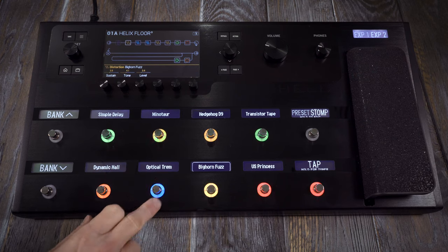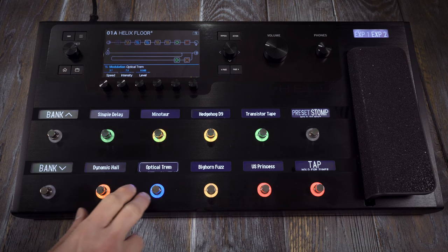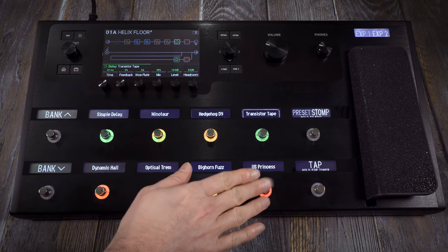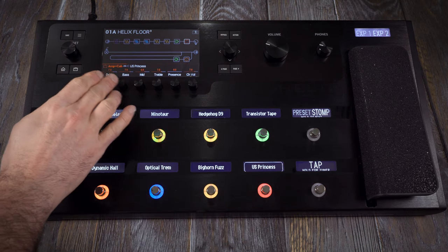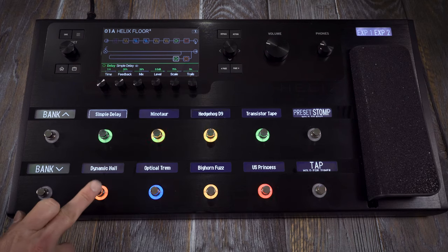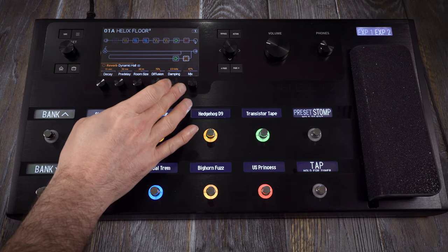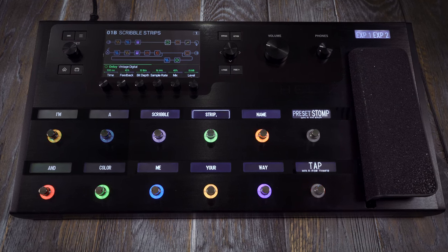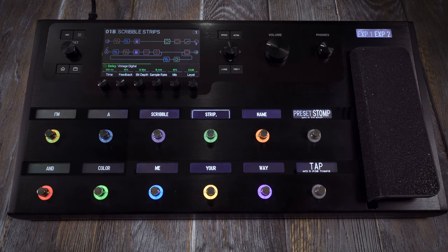Helix Floor has 12 footswitches that are colour-coded and capacitive touch. When an effect or amp is assigned to a footswitch, simply touching that footswitch selects its block, enabling you to instantly edit its parameters. The capacitive touch footswitches enable you to tweak a lot of things in a very intuitive and fun way. Each Helix Floor footswitch has a scribble strip above it — they have default names based on their assignments, but can be customised to say anything you like.